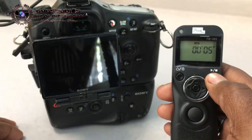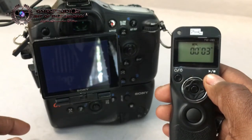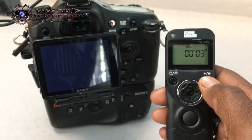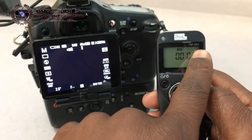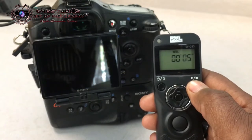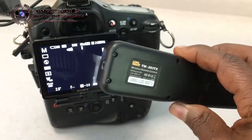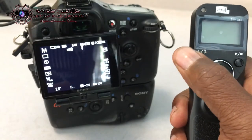You can see that it's actually working. Keep in mind you're only allowed to take 99 images with the remote per session, but when it says N1 on top you can also take a second set of 99 images. You can see it's working wirelessly and efficiently. You can then turn off the transmitter and the receiver.